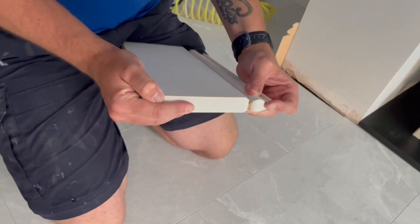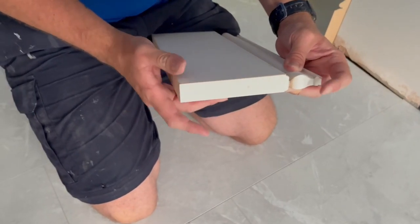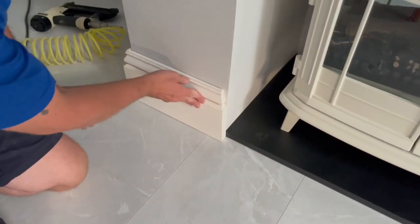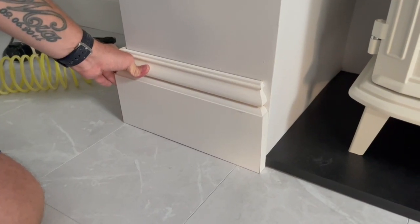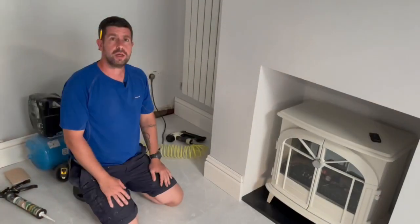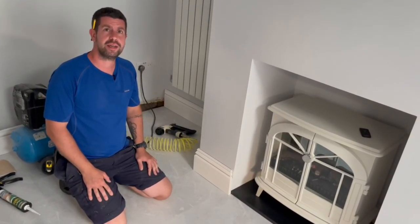Just hold it together for about 20 seconds — probably not even that. That is a lovely way to finish off the skirting board rather than just having it cut straight. I hope you enjoyed this video — if you did, please hit the like button, and if you haven't already, please subscribe to the channel and I'll see you next time.